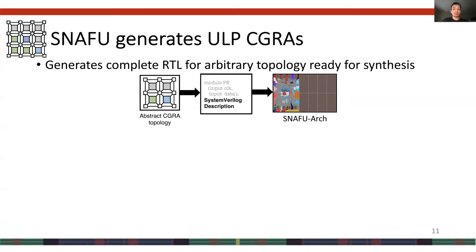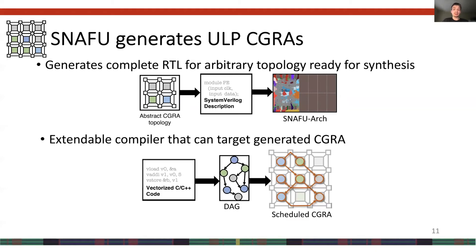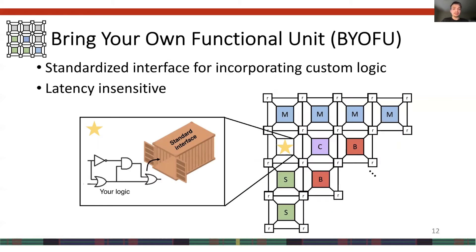SNAFU is a framework for generating ultra-low-power energy-minimal CGRAs. It ingests an abstract description of the CGRA topology and generates complete RTL ready for synthesis using industry-standard CAD tools. The abstract description tells SNAFU how many PEs and routers there are, what type each PE is, and how routers and PEs are connected. SNAFU also provides a scalable compiler that ingests vectorized C code, extracts the dataflow graph, and uses an integer linear program to find the optimal schedule onto the CGRA fabric. The other key feature is SNAFU's bring-your-own-functional-unit approach, providing a standard latency-insensitive interface for integrating custom logic into the CGRA fabric, which can be configured by SNAFU and targeted by its compiler.